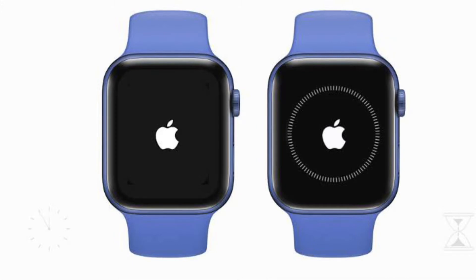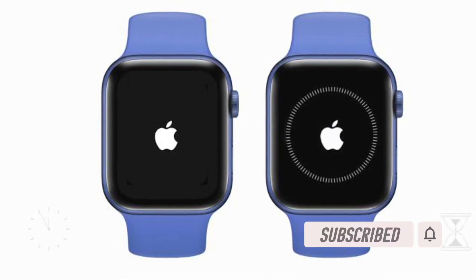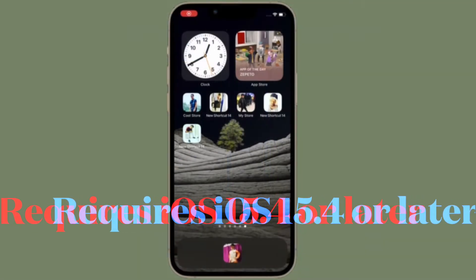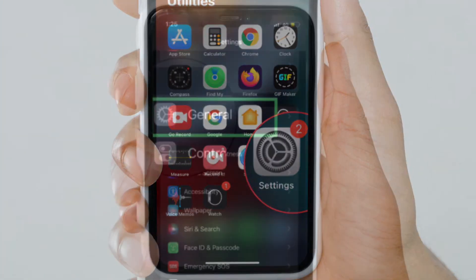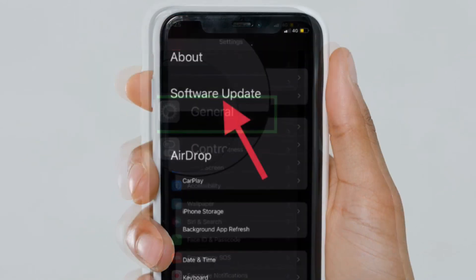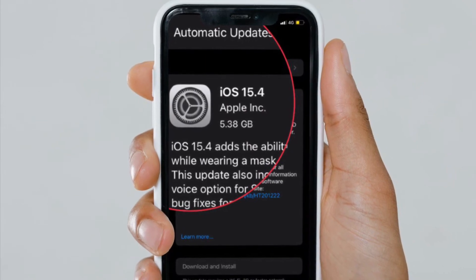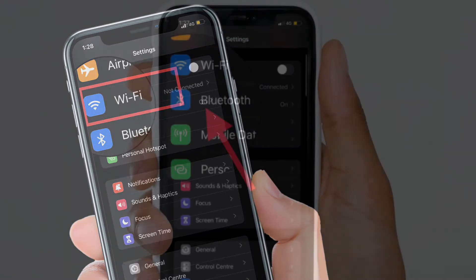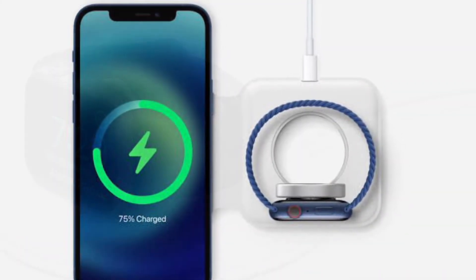Before getting started, make sure you have subscribed to our YouTube channel and hit the bell icon so that you won't miss any update from 360 Reader. First off, make sure your iPhone is unlocked and updated to iOS 15.4 or later. If you haven't done it yet, go to the Settings app on your iPhone, then tap General, then tap Software Update, and make sure to download and install the latest software version. After that, also ensure that your iPhone is connected to Wi-Fi and has Bluetooth turned on, and make sure your iPhone is near the Apple Watch you want to restore.